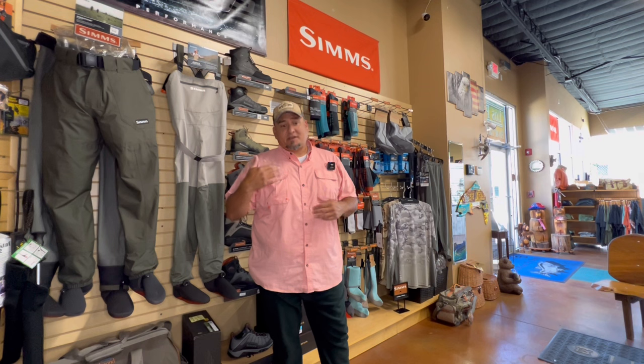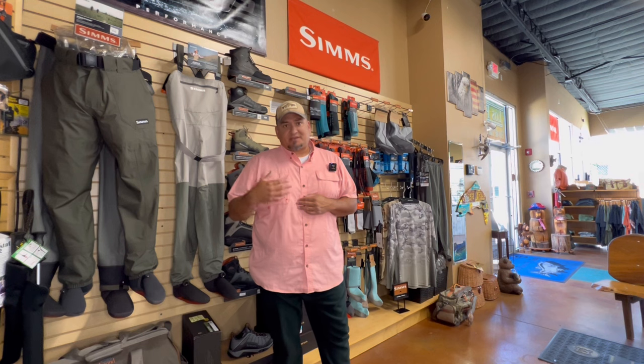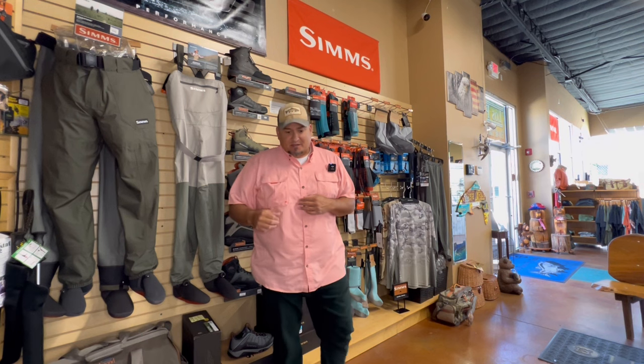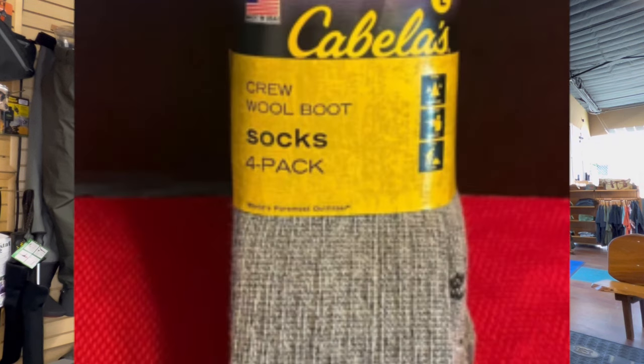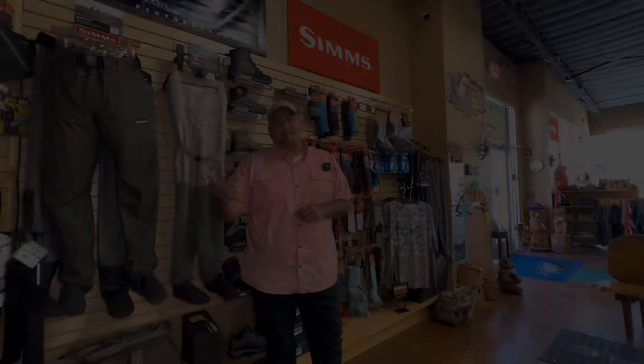Usually I'm layering up on top but I wear my waders underneath my layers. I also have thick wool socks — the same kind I would wear with my wading boots — so that when I put the new waders on, the booties or stocking foot fit perfectly with the socks I'll actually be wearing when I fish.